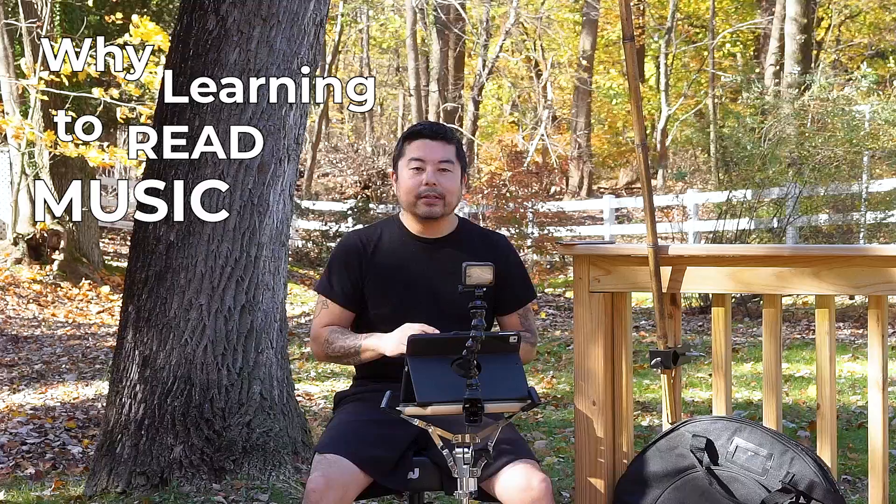This is lesson three and I'm going to be talking about the importance of why learning to read music is important for all drummers. Before I do so, please subscribe if you haven't, like this video, share it, click that notification bell, and let all your friends know if you like this channel.